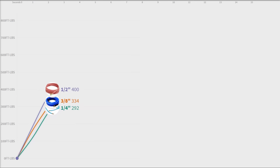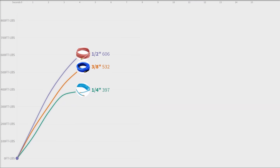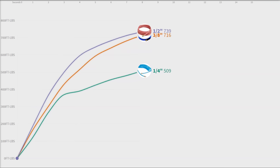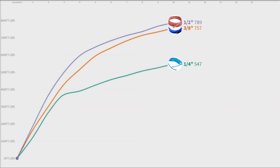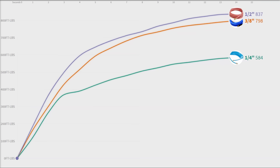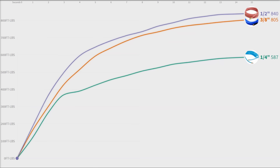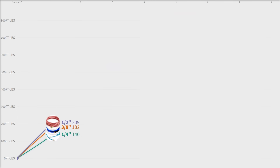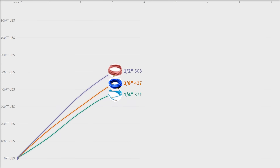On this 15-second high-pressure test, it seems like the quarter-inch line can mostly supply SMA's impact wrench up to about three seconds. After that, maybe the pressure in the line has been exhausted, and the actual peak flow rate of the quarter-inch hose can no longer supply the large air motor in the impact wrench. So you see it dipping off at the three to four second mark and making a more gentle curve.